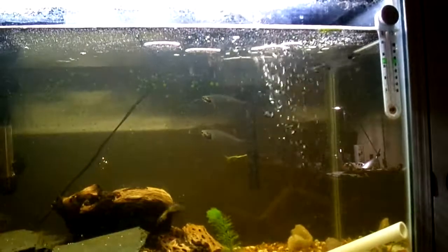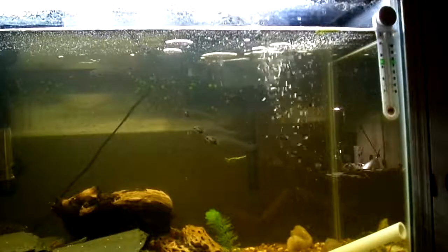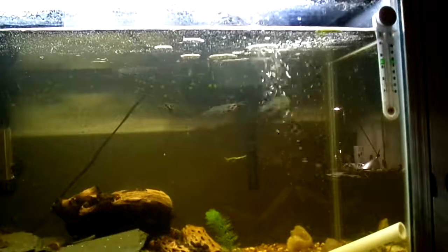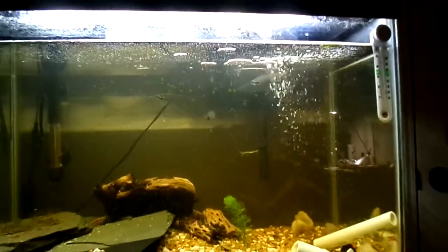These are a very, very schooling fish — I'm not sure how to word that — but they require more than one, and I feel like they just look better when there's more than one in the tank.